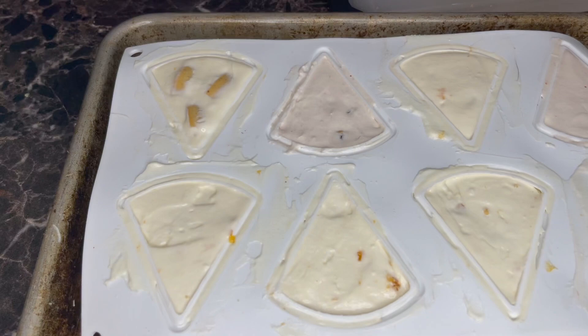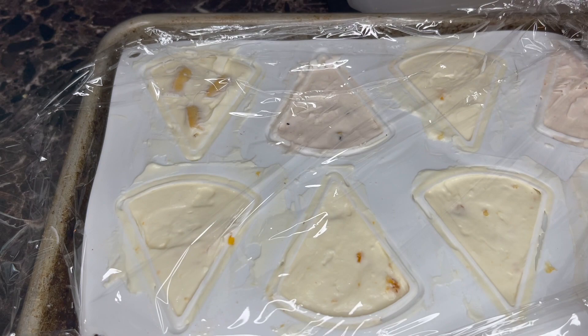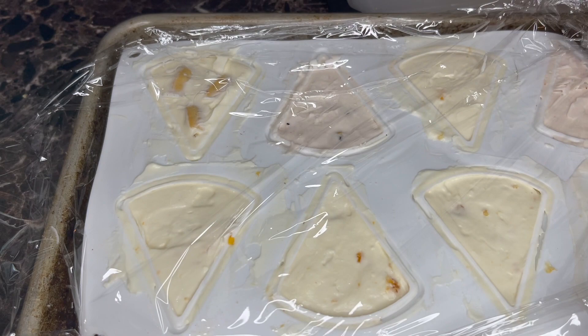Cover this in plastic wrap and put it in the fridge for at least eight hours, though overnight would be even better because it'll help it set up nice and stiff.